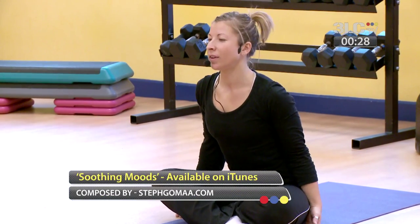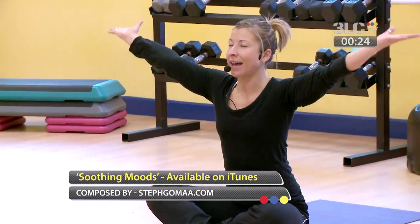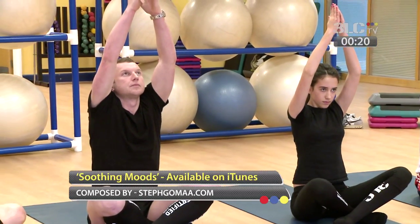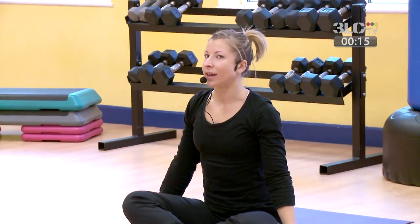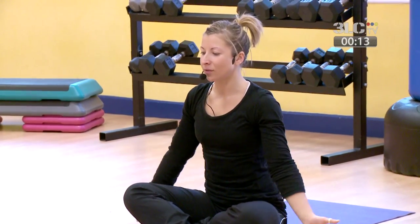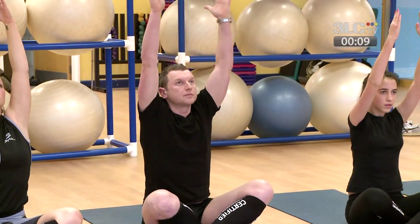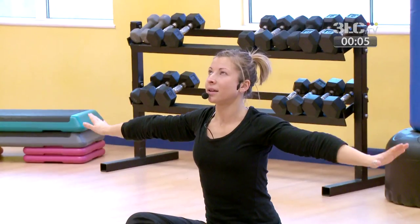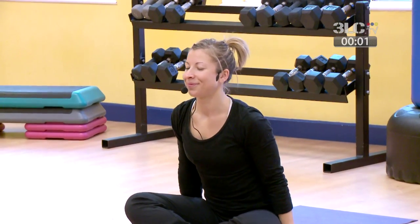We're just going to finish with two breaths. Inhale, hands come up above the head, exhale, stretch wide. Final time — taking a breath in to finish — and exhale, stretch wide and relax through the shoulders.